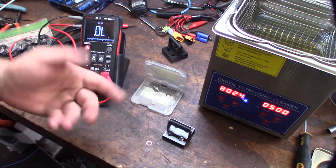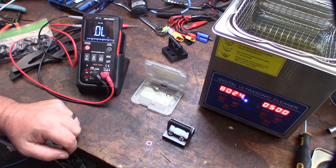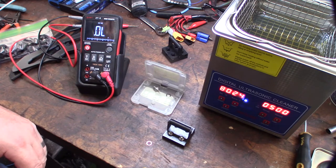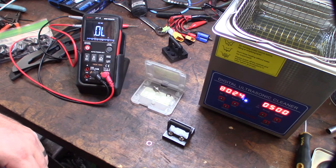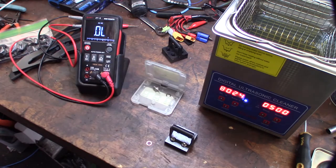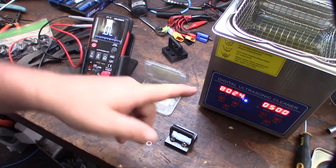Back in the day when I first started with RC — got out of it and got back into it — they didn't have ultrasonic cleaners. There's a lot of stuff that exists now that didn't exist before, like 3D printers and ultrasonic cleaners and all these cool tools.